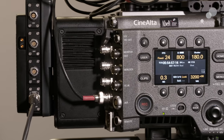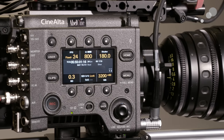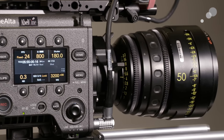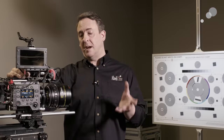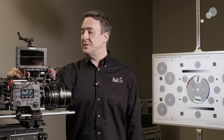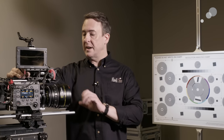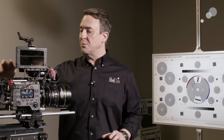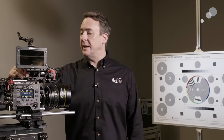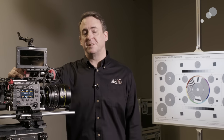We're going to kind of field strip the camera — removing the PL mount, exposing the E-mount, the locking E-mount underneath. Then we'll take the sensor block off, and then finally remove the fan, which is the only component inside the body that has moving parts, other than the ND filter wheel in the sensor block. Then we'll also remove the R7 recorder which we've got on the back, put it all back together again, and we'll meet back here — but for now let's head over to service.